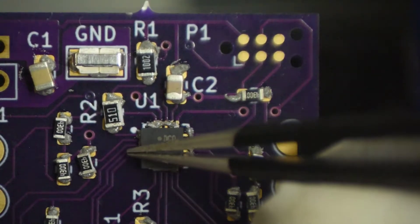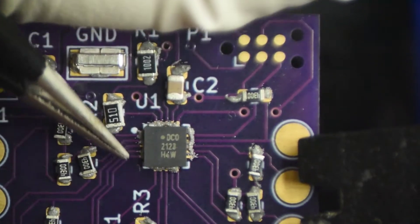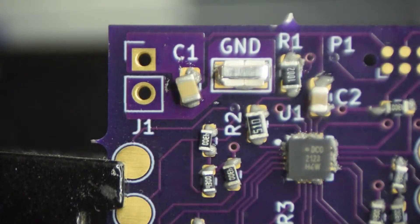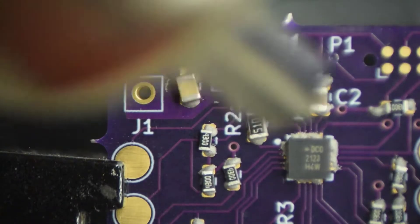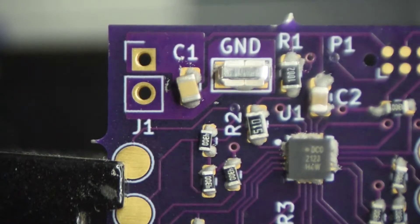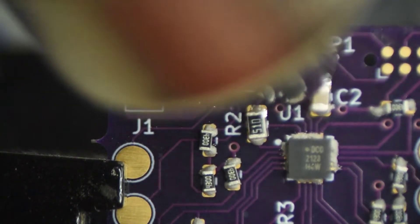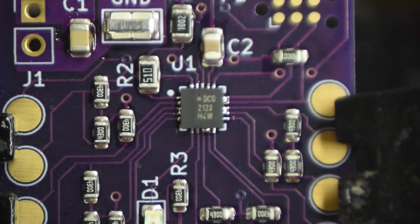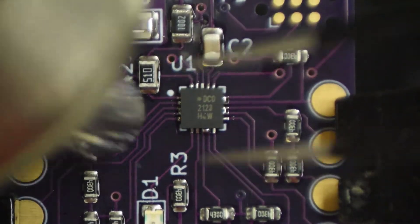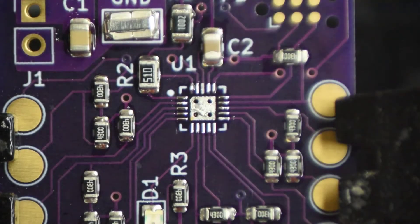The solder paste for the QFN is a mess — I'm going to try and get it aligned pretty close. A little bit of preheat. I like the way that's flowing. Oh, way too much on the QFN package. That did very nice, except for the most important part. I'll pull it off and see. Maybe a tad too much on the thermal pad, and way too much on the little pads.